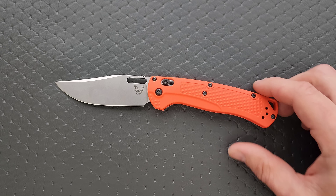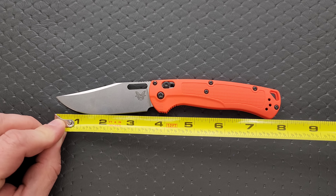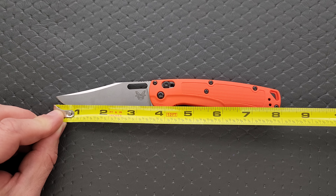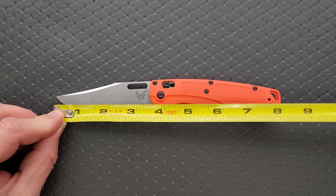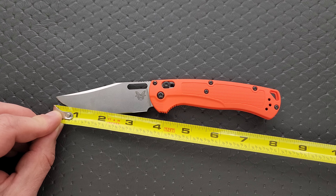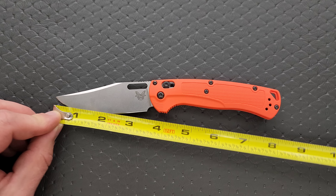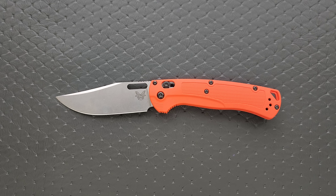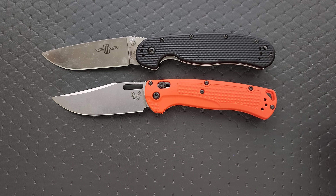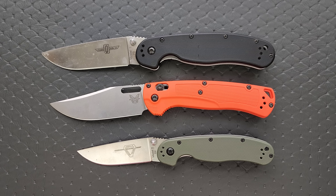Let's get a measurement of this knife. The overall length surprised me — I really thought it was eight and a quarter, but it's actually like eight and a sixteenth. Blade length is coming in at about 3.45 to 3.5 inches, and 3.35 inches of cutting edge. Let's do some size comparisons — up against the Ontario RAT Model 1 and RAT Model 2. You can see this is a pretty good-sized knife; I'm going to call this a full-size knife.